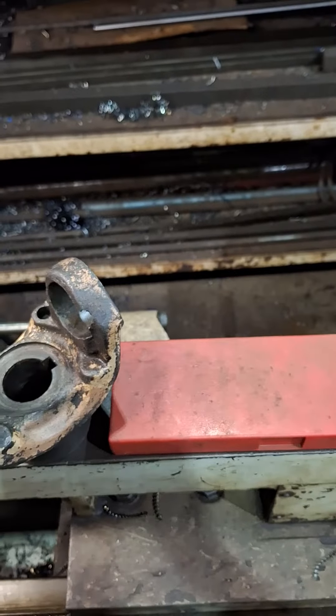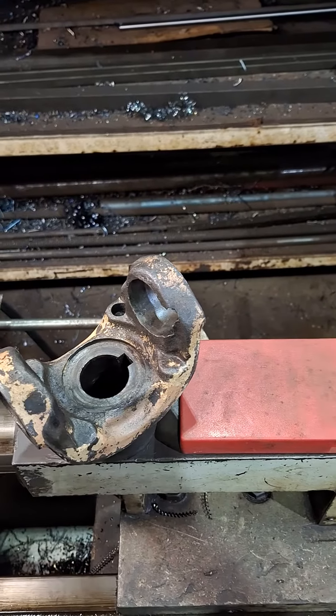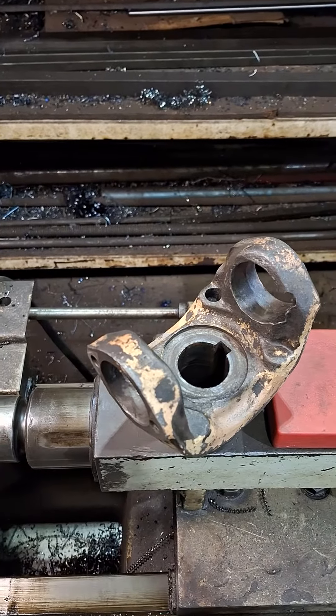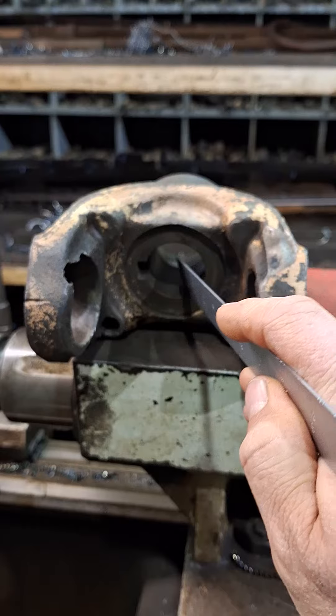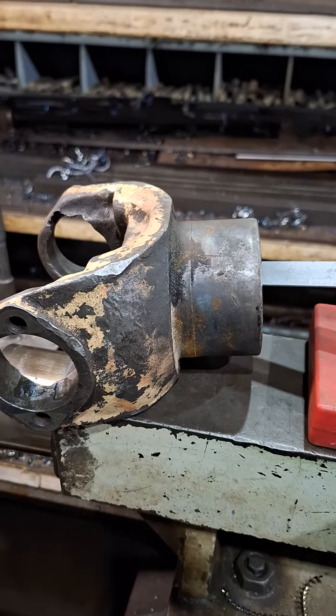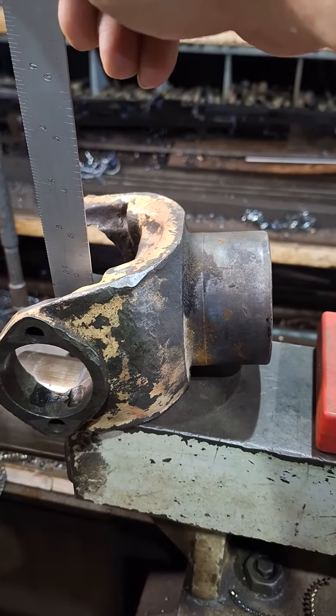I've got to repair this worn out yoke. We found one close in the parts catalog and I'm going to machine it to fit. I've got to machine into this hole, but due to the taper I have to machine from this side and hold on this side.